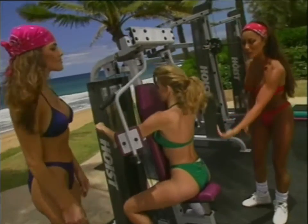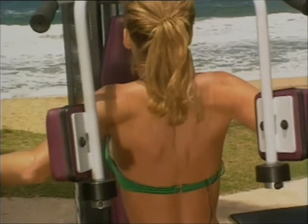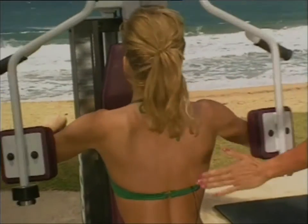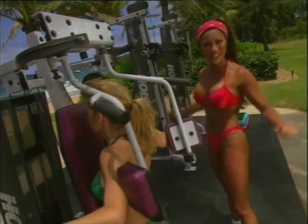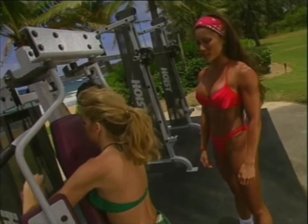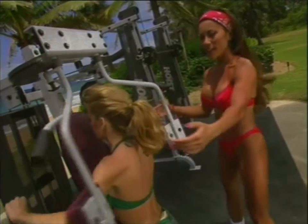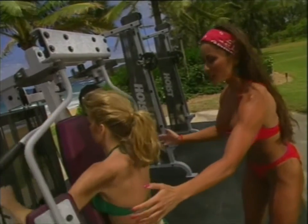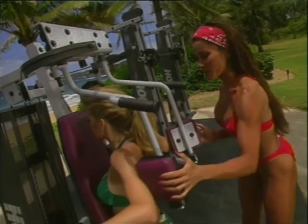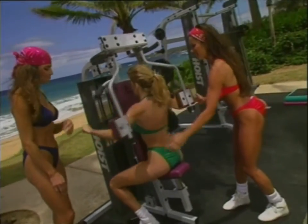It's important that your body's in proper alignment, like in all the exercises we show you here on Flex Appeal — head and shoulders back straight. Exhaling as you're squeezing the arms together. Perfect. Three more, two more — and if she needs a spot, helping her right in through here. Two more. And last one. Great job, Shannon.